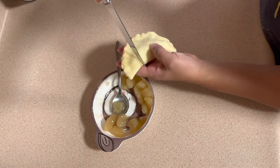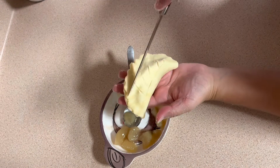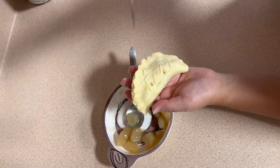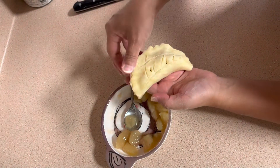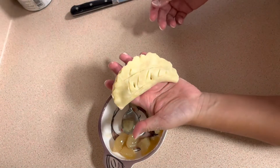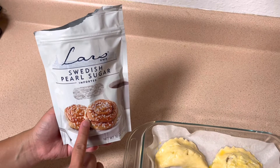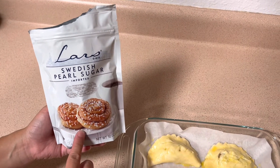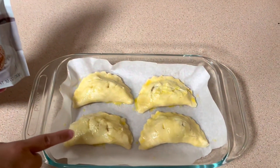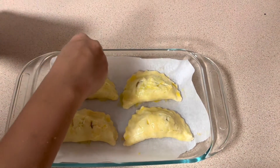I'm going to use a knife to make some design and poke two holes so it cooks nicely in the oven. When I'm done I'll put the egg wash on top so it doesn't dry out. This is something additional you can put on top to make it pretty — it's Swedish pearl sugar, a sugar that doesn't melt in the oven. I put the egg wash on my apple turnovers and simply sprinkle the pearl sugar on top.